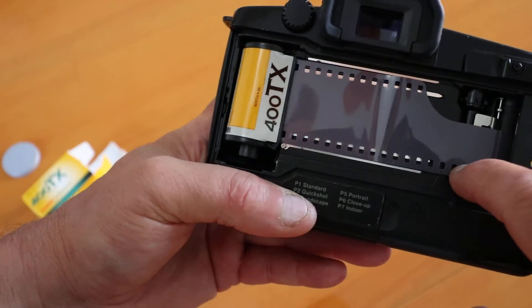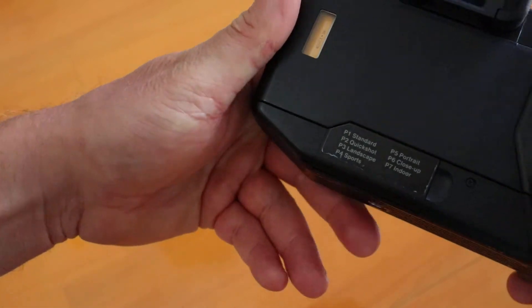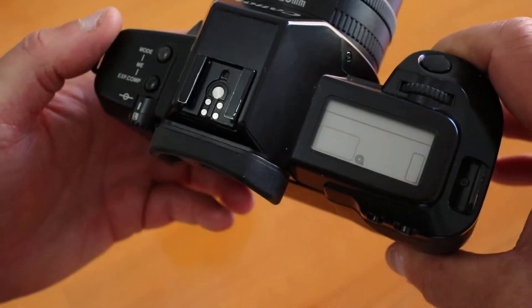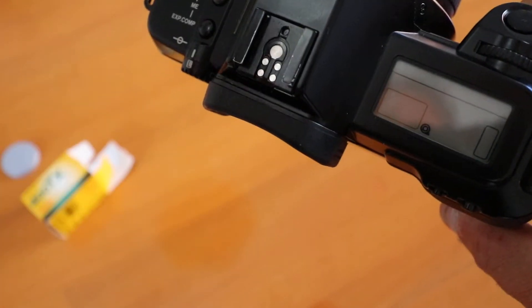Make sure the little sprocket lines up with the film, and then close the back.